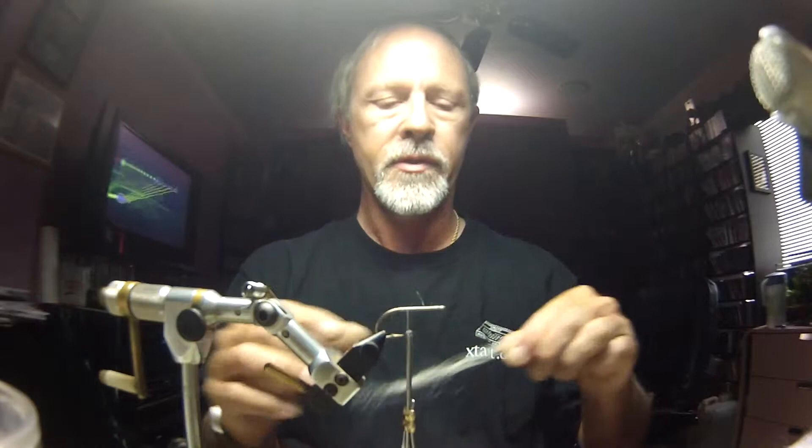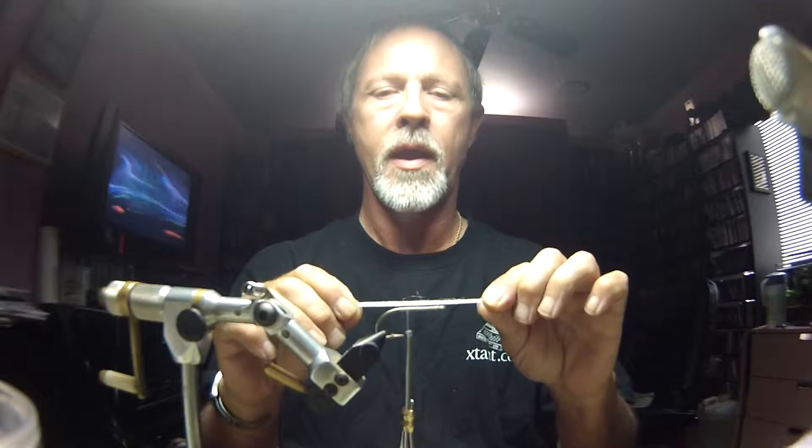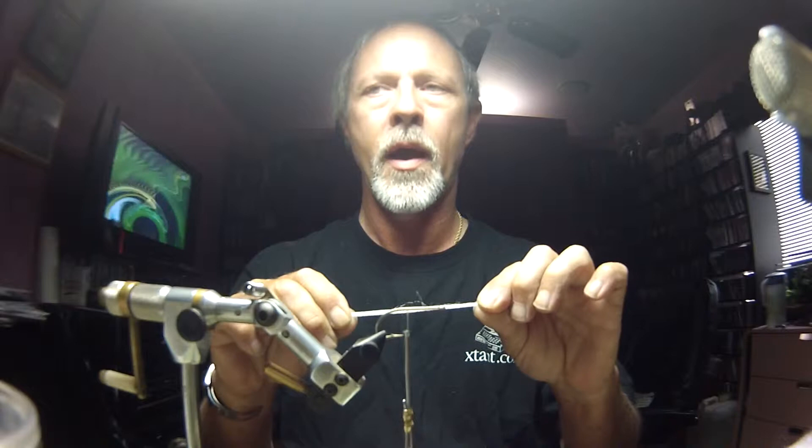We're starting with a number one Dairiki 930 hook, which is very much like the Mustad 34007, but it's a little bit more stout of wire and very sharp right out of the box — that's the really nice thing about the Dairikis. We're going to be working in half bundle lengths of Enrico fiber. The white is a 3D baitfish color, which isn't really a true white, and the top color is going to be the golden olive minnow color, which is a very pale olive.